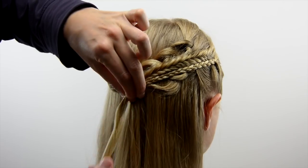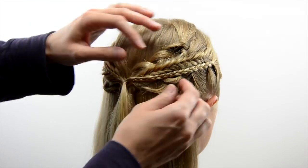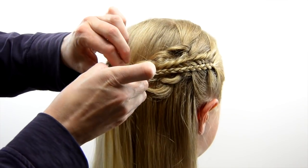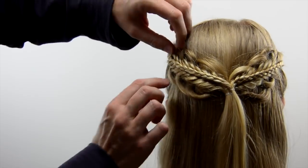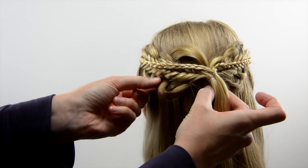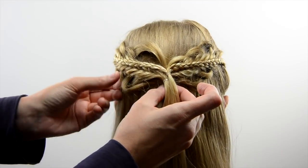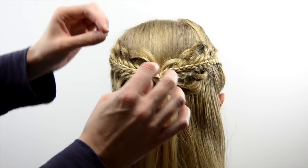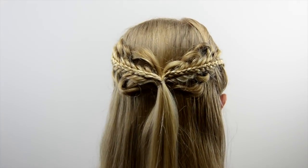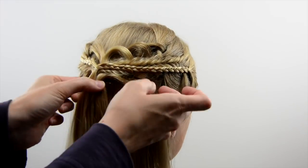Pull that clip out as you wrap that elastic around. The rest of the style is just to adjust the braids and pancake things as you want. I wanted those four-strand braid loops from the very bottom to show really well, so I kept tugging on things until they laid how I wanted. Just adjust it until the braids look like you want, and that's it.